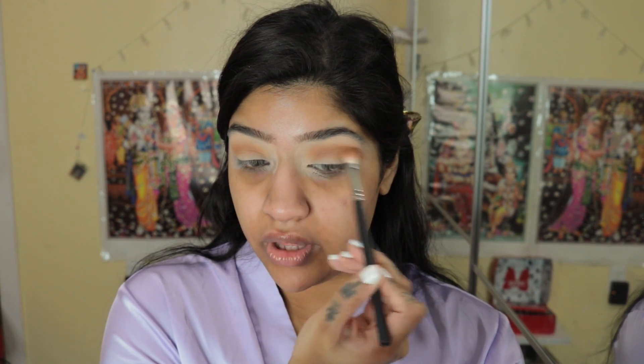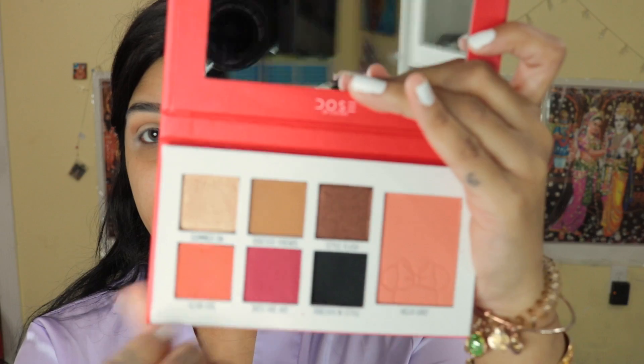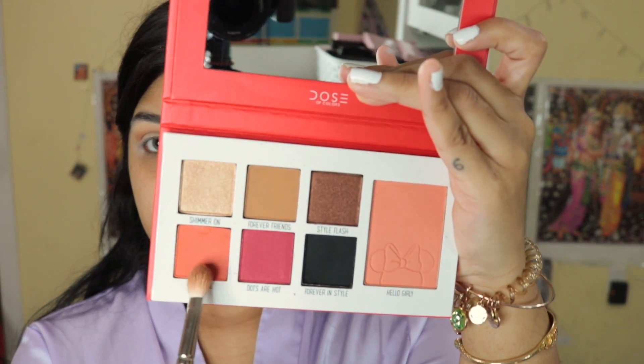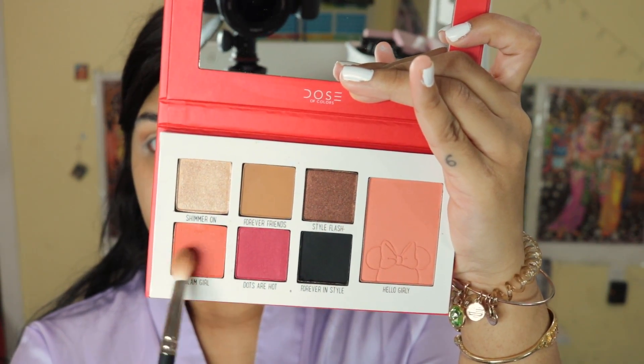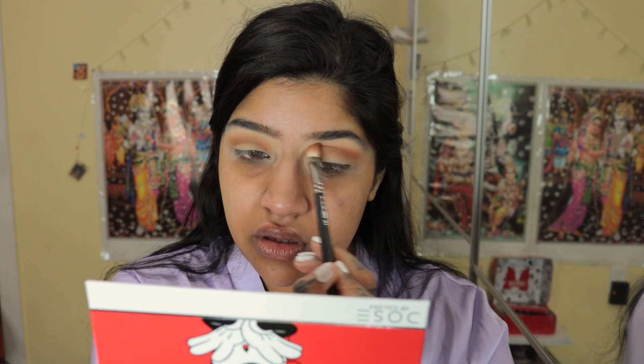This is a really pretty crease color. I'm just building it up a little bit. First I'm going to take Glam Girl, which is this orange shade right here, very lightly, and just orange-fly that crease a little bit.